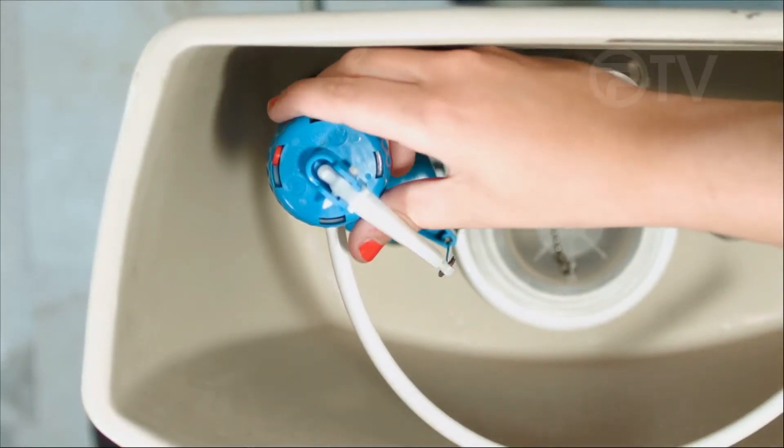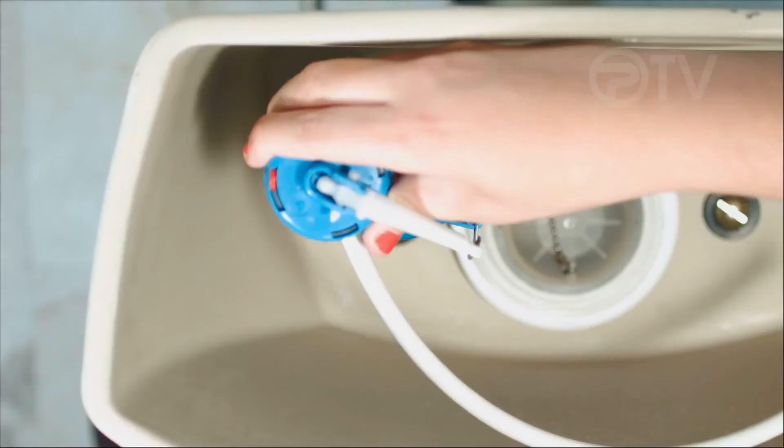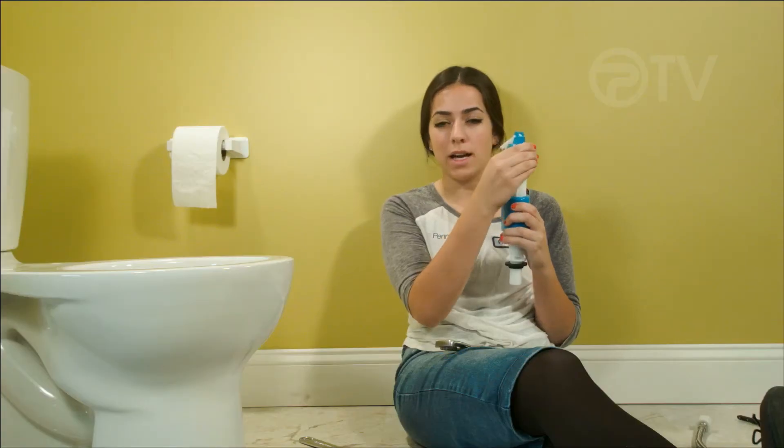Next, adjust the height of the fill valve by twisting the upper part of the shaft counterclockwise. Then gently pull up until the critical level line is one inch above the overflow tube. Then twist back clockwise to lock it back into place.